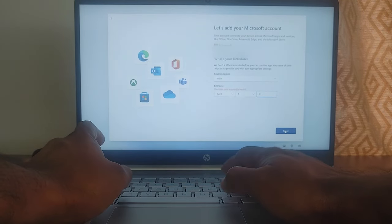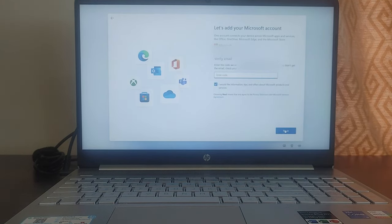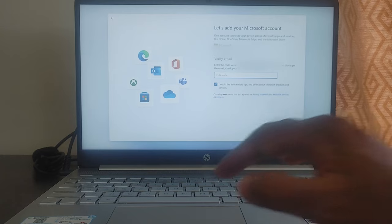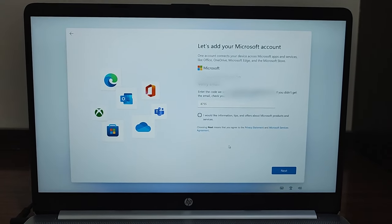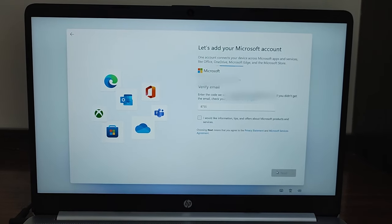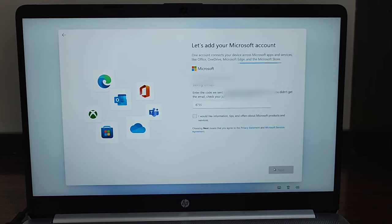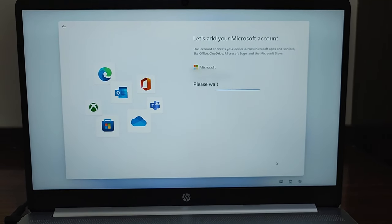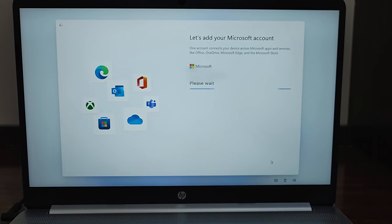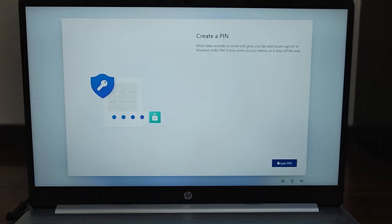Click Next and it will send a verification pin to the email ID you registered with. You have to open that email, get the code — it will be a four-digit code — and enter it here. I've also unchecked the option for promotional information emails, as I don't want any spam mails. I entered the four-digit code and unchecked that option.